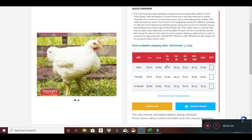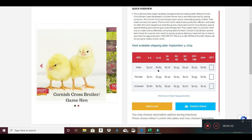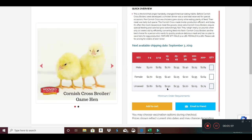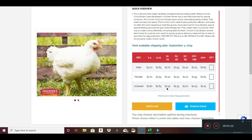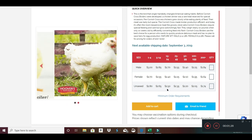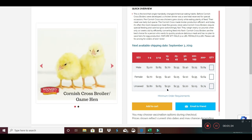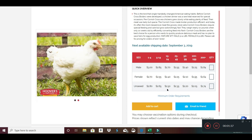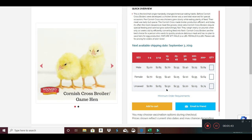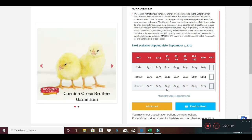Right now you have three different prices: male, female, and unsexed. Some people buy the males even though they cost a little more because they mature faster. I've been buying the unsexed and it's been about half and half. When I buy 20 chickens it's a lot of work for one person to process them at one time, so I do the males one week and the females the next. That worked out much better, especially when doing 30 chickens — 15 one weekend, 15 the next.